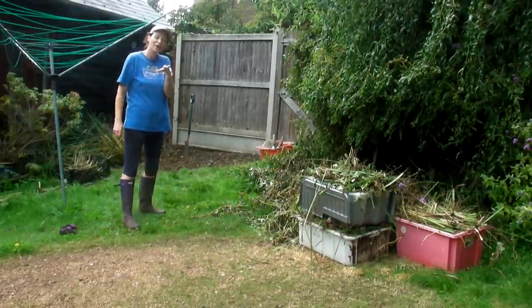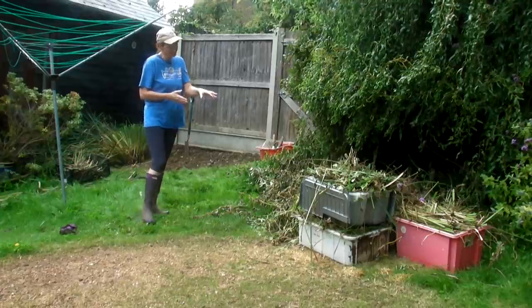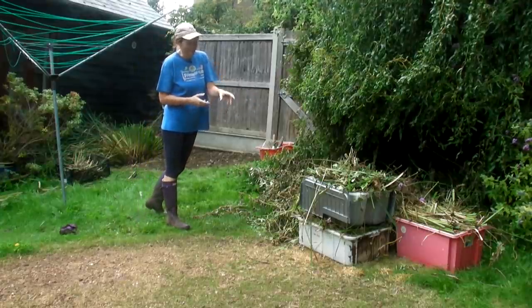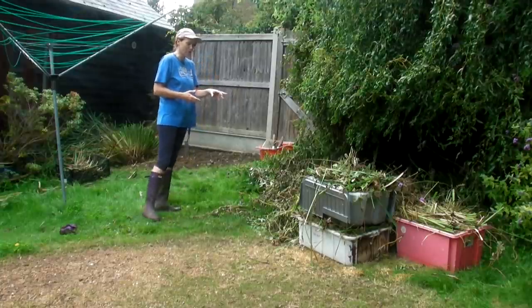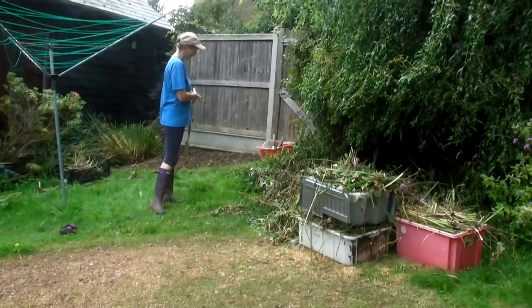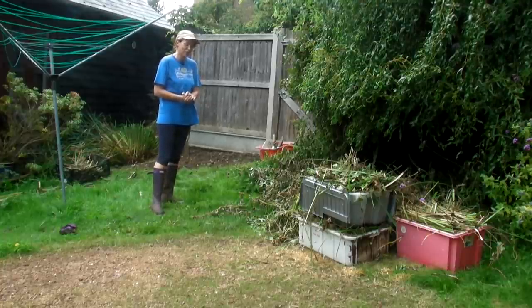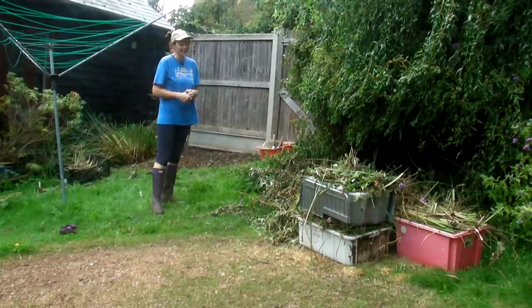I hope you've found what I've shown you interesting. As you can see over here I've got four boxes full of debris that I've taken out from this bed. I've got an awful lot more to do but I hope you found it interesting and I will see you very soon. Bye bye.